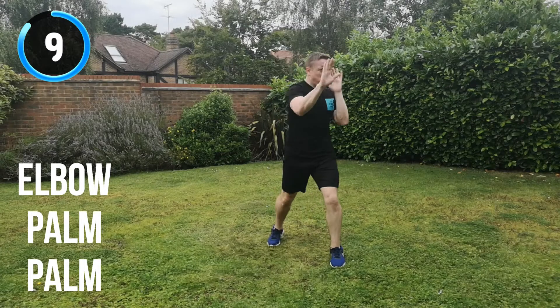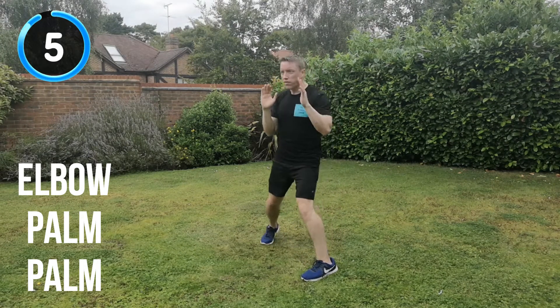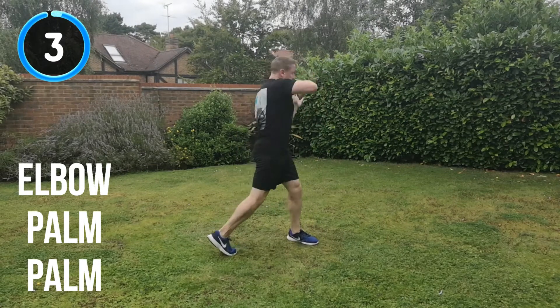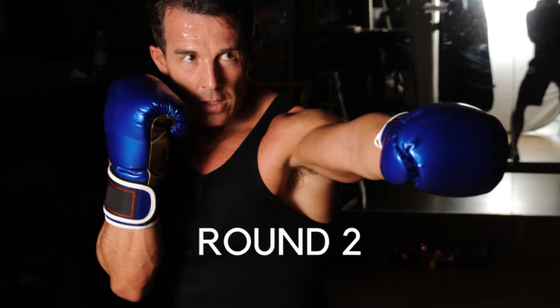10 seconds to go. Keep that energy, almost there. 5, 4, 3, 2, 1. Into round two.